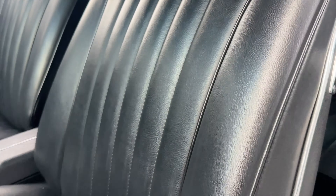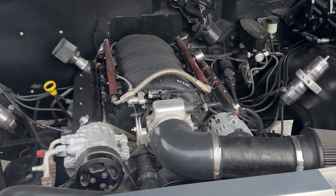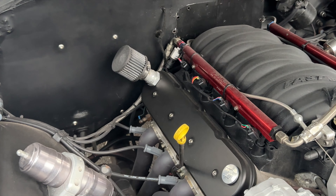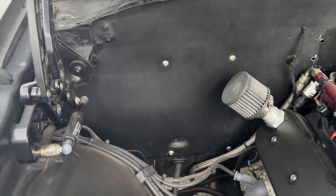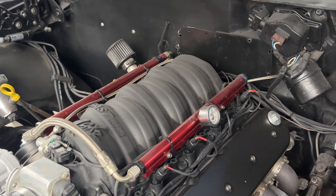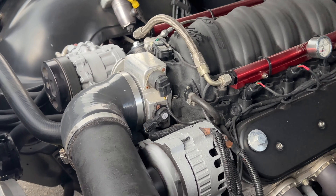I just felt a raindrop, so I'm going to try to wrap this up before it starts pouring. I'm going to go ahead and just get you some engine video. They did not do any detailing on the engine — there's some grime on the front — but you can see it running nice and smooth.